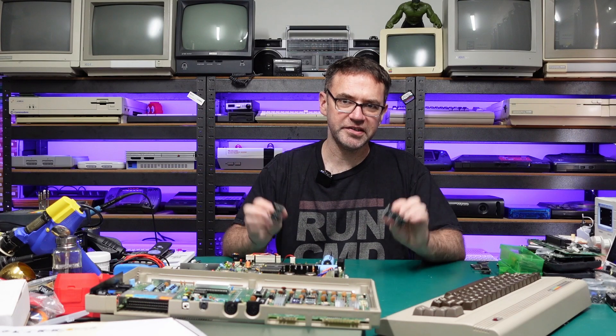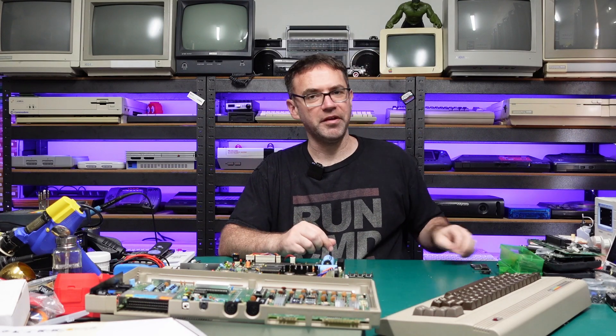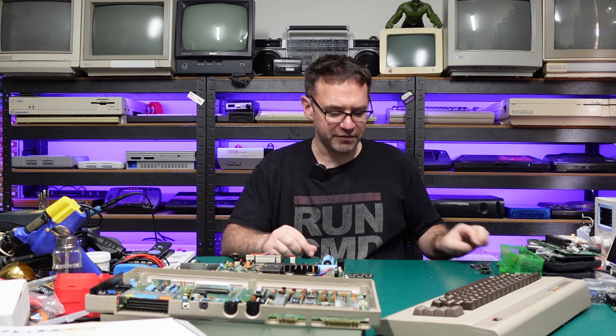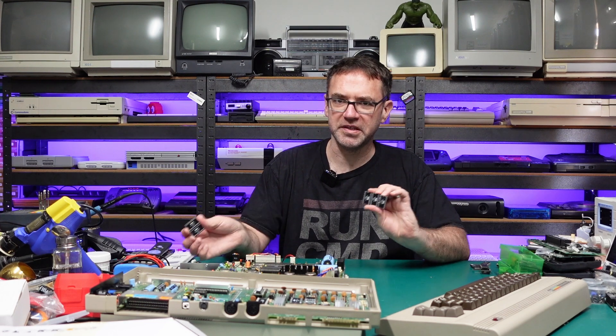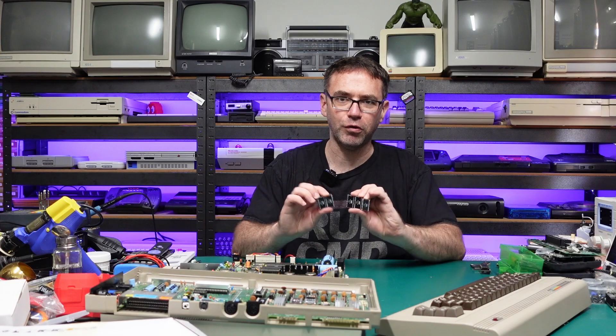These will all be up in my Tindie store and hopefully they'll actually be cheaper than buying the original Commodore ROMs off eBay or wherever. I'll also try and have some kits available, just in case you want to replace all three ROMs in the 64, or both ROMs in the 1541, or the whole lot.